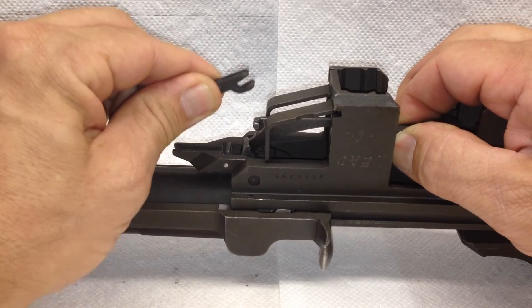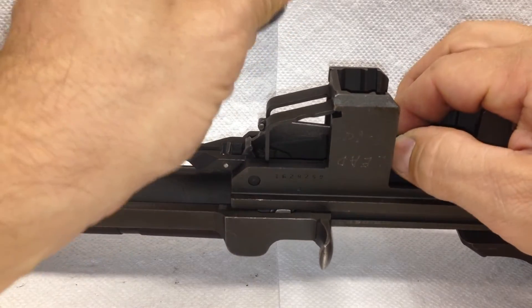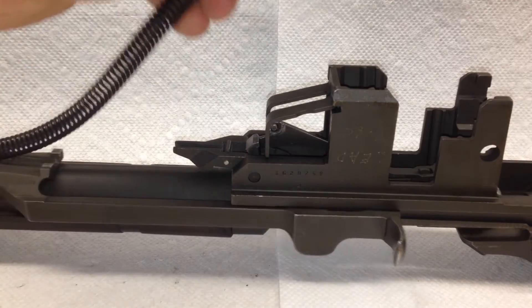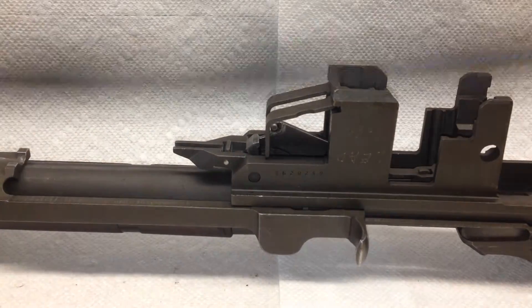It's under a lot of pressure. I pick up a little bit and I slowly release the pressure, then I pull out the op rod spring and remove it.